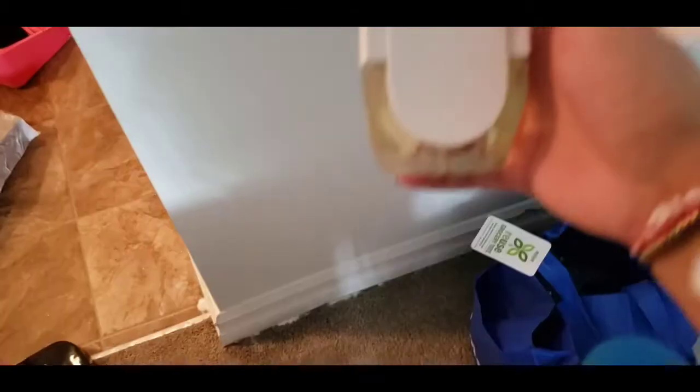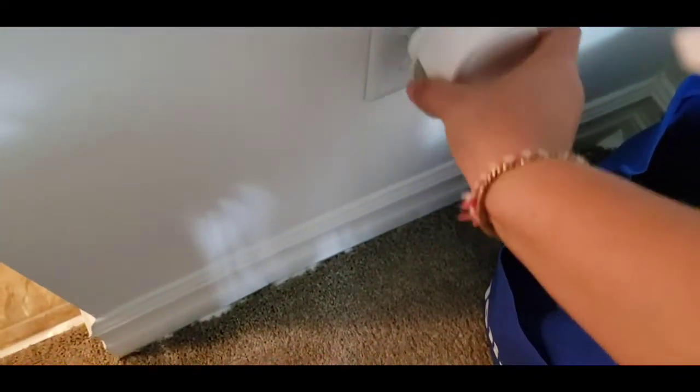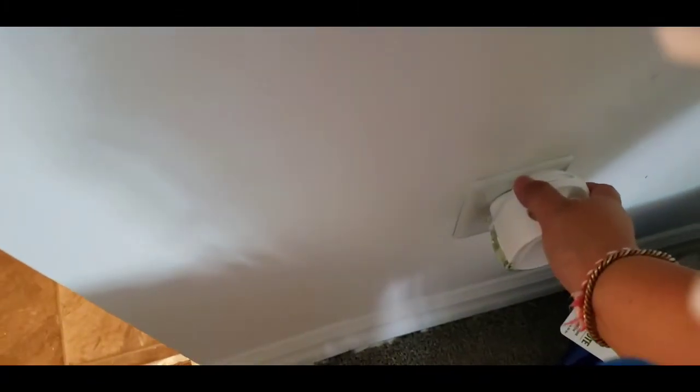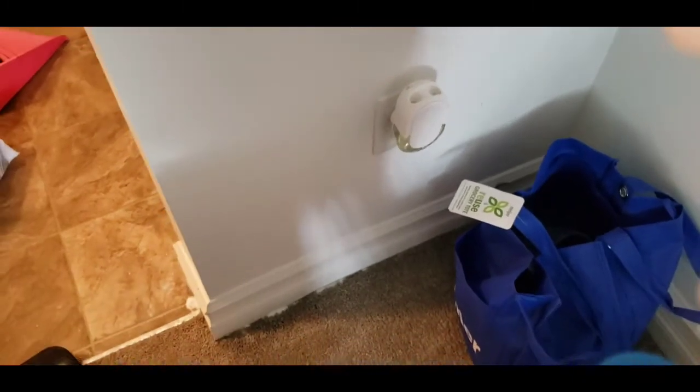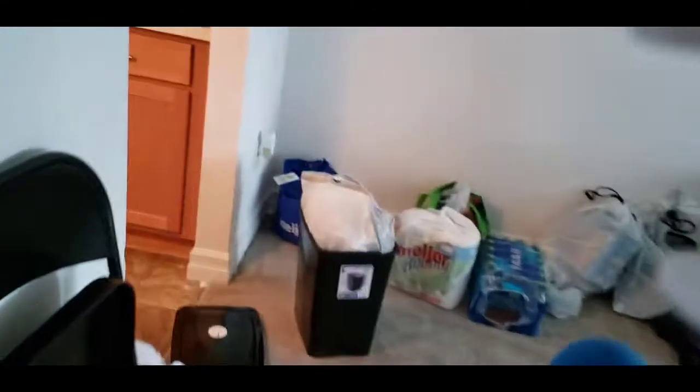Let me plug it in. Should I put it right next to the kitchen, like right here? The kitchen does smell good too. I'm going to put one in the bathroom as well. It smells really good — I'm just going to plug it in and set it to the second level. One is here and one is over here, close to the kitchen. So it smells really good — let's see how it works.